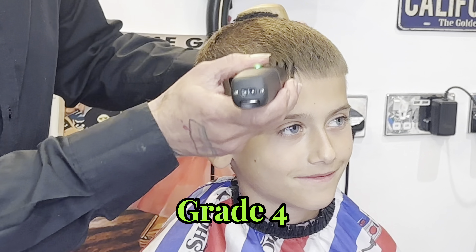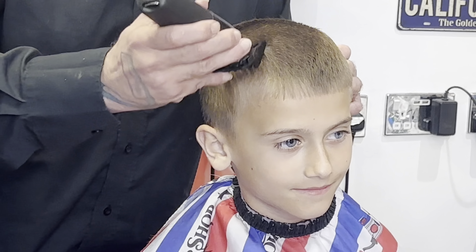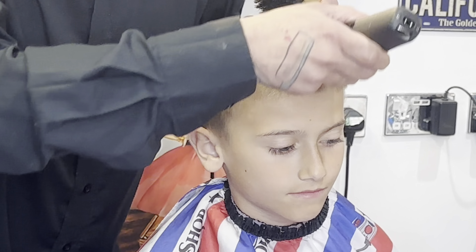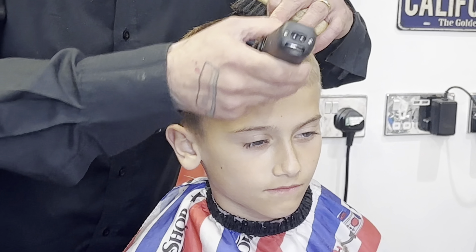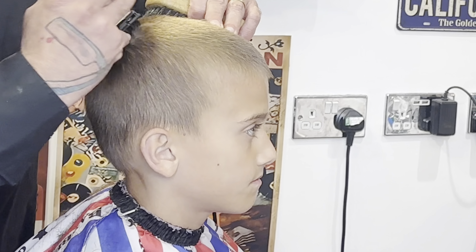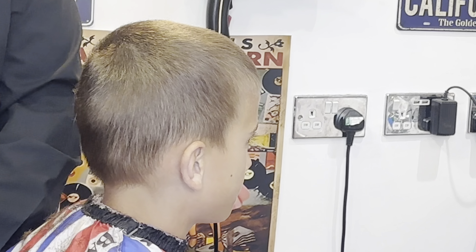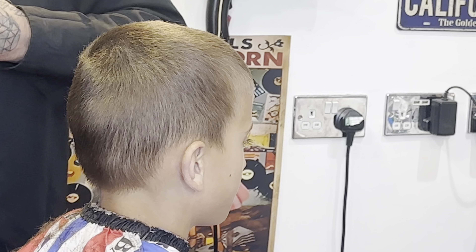We're going straight in with the cut using the Teapot clay on grade four, going against the grain — you want a true grade four and you can only achieve that by going against the grain. We're going to do a grade zero on the side. We'd like to do a skin fade but he's still at school and they won't allow it, so we're going to work a little line through the side. Come the summer holidays he'll be back in for a full-on pattern.